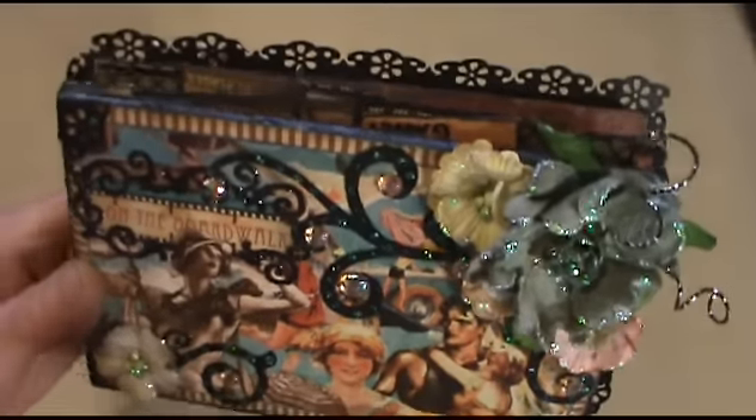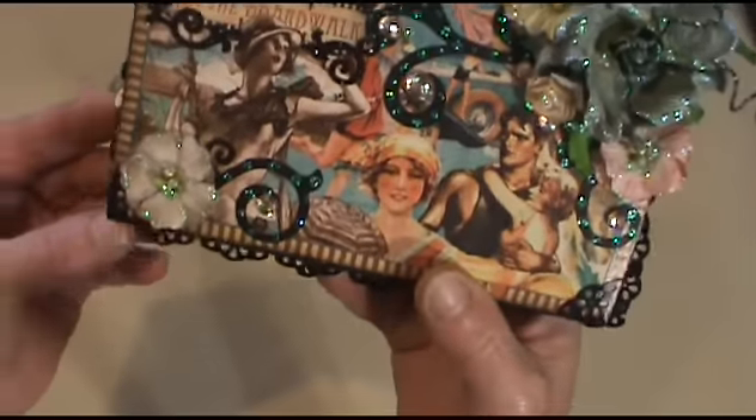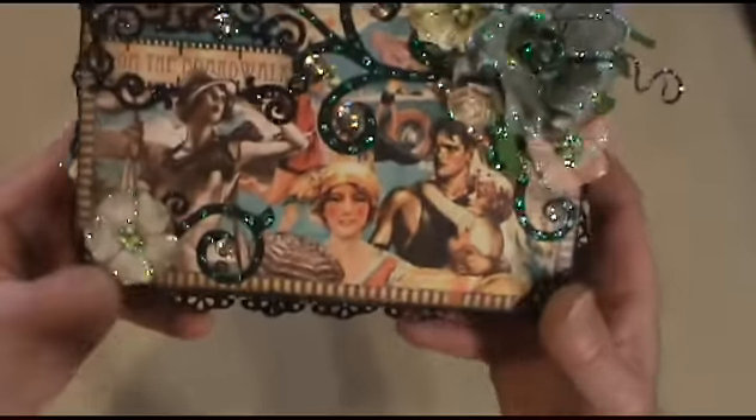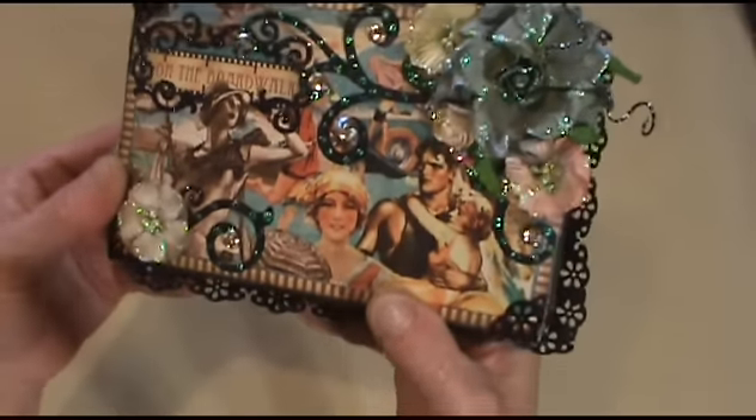And I used my Martha Stewart on the edge punch to punch out the lace and do the corners. I had mod podged the paper too, and that's probably why it's got a little glare there.